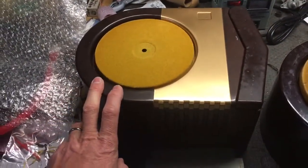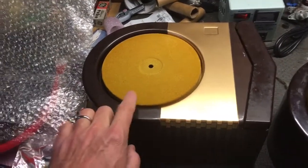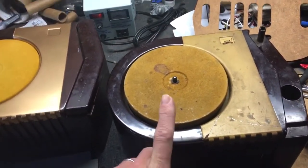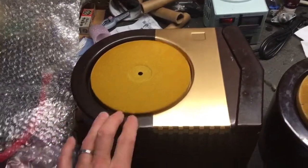This one, as you can see, has already had some work done to it. I've repainted the top and I've reflocked the platter. It started out looking a lot like this one. I've got some photos I might stick in the video, but it started out looking a lot like this one and I've done the work to make it look a little better.